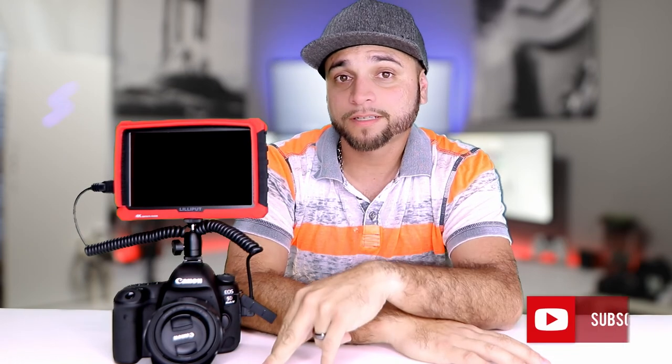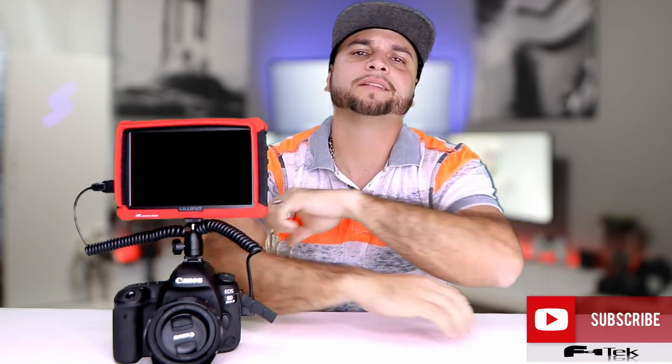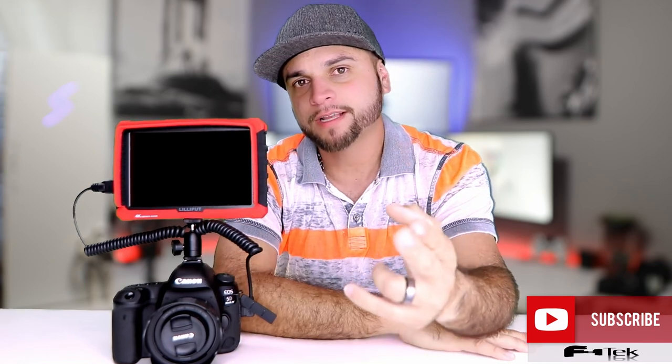So I'm curious — for any 5D Mark IV users out there, or anyone who uses a camera without an articulating screen, let me know if you use an external monitor and if so, what type. If you like what you've seen, go ahead and hit that subscribe button, and don't forget to like and comment down below. Thanks for watching guys, and I'll see you on the next one. Peace.